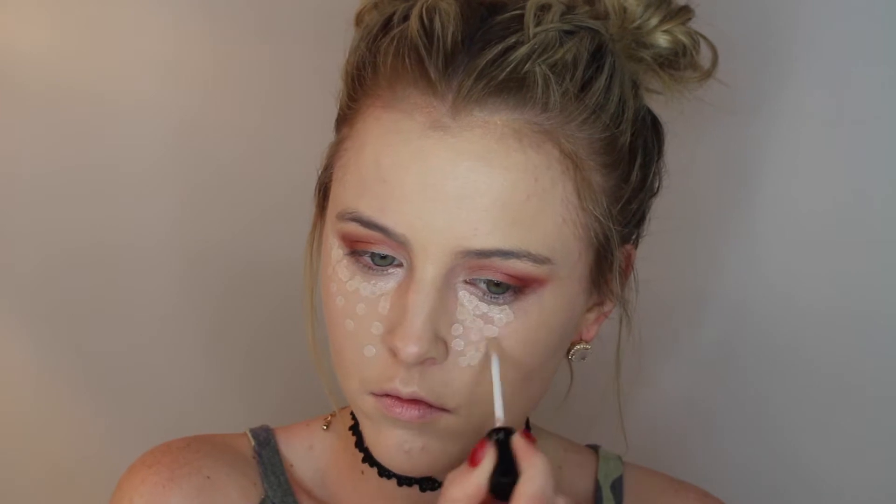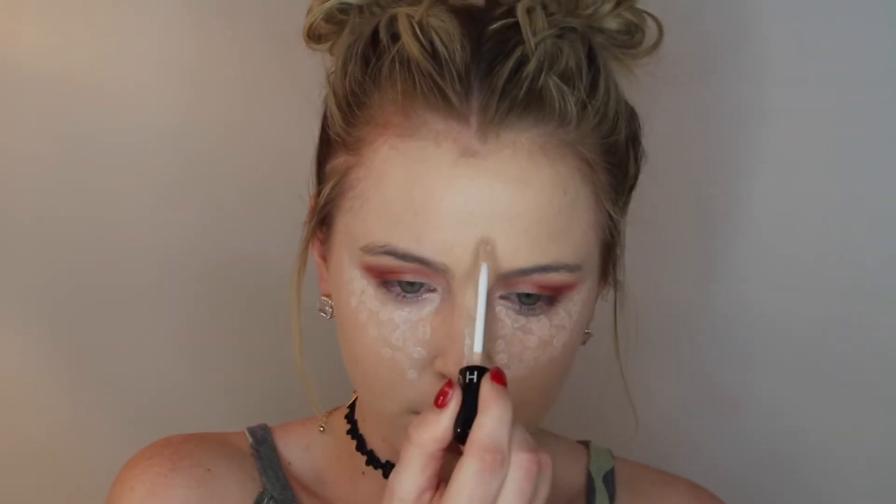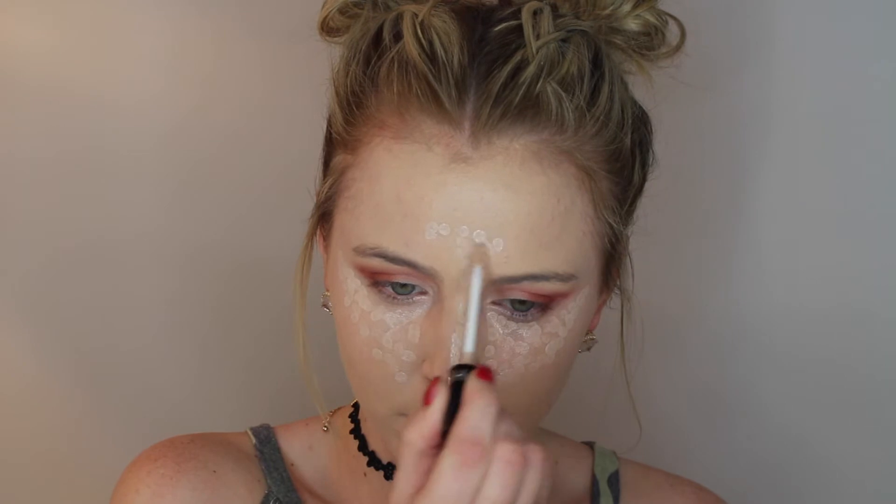I was a little upset because when I bought this concealer I was hoping to get the new applicator but I got the old version. With the new one the product comes out all over the applicator so you can swipe it, but with this older version there's only product on the tip so you have to dot it. I'm going to use the beauty blender to blend it out - be very gentle under the eyes since they're sensitive. The easier that you tap, the more blended it will be; if you press too hard you can smear the concealer.